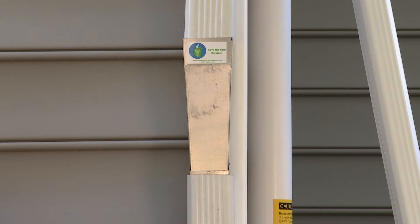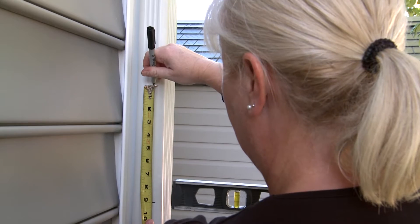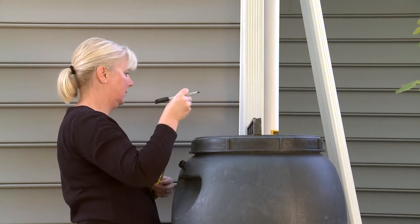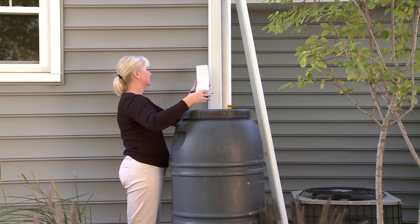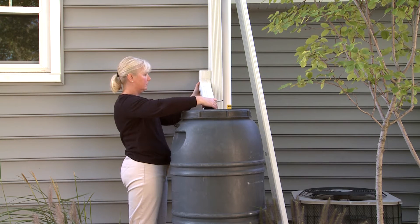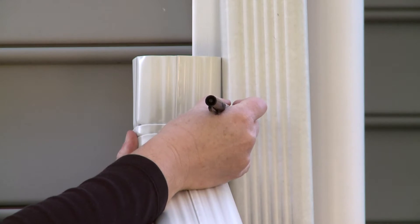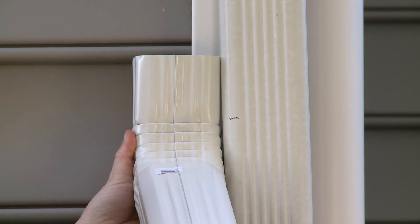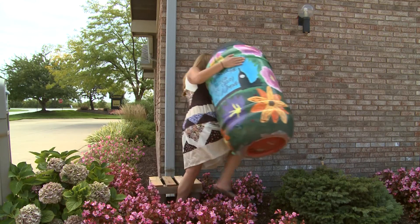If you are using the Save the Rain metal diverter, use a straight edge to draw a line approximately 9 inches above the top of your rain barrel. Make sure your rain barrel is on the stand before measuring. If you are using flexible or rigid downspouts, the discharge end should be within one half inch of the top of the rain barrel to reduce splash. Line up the downspout and mark, remembering that the two pieces overlap so account for that space. Remove the barrel and stand temporarily out of the way.